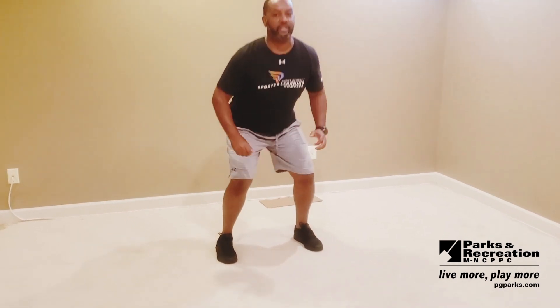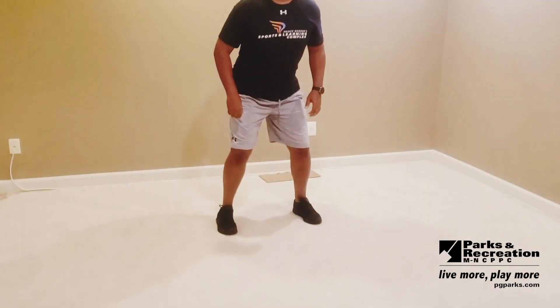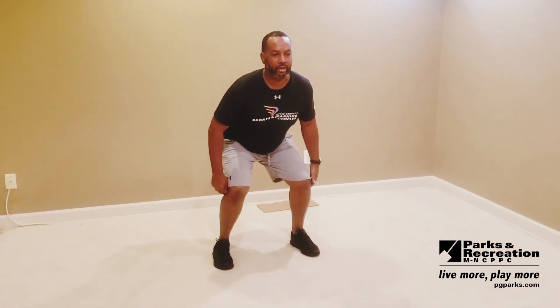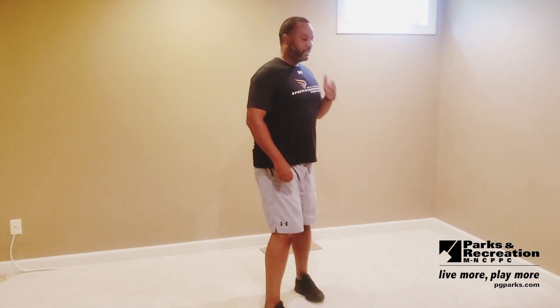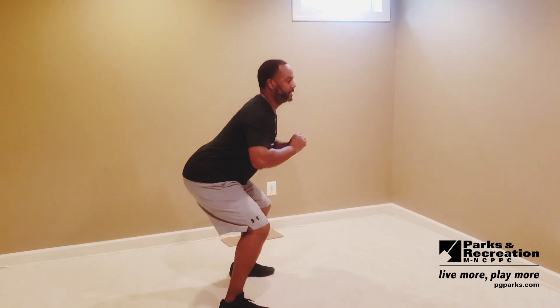You're going to push the hips back and then start bending the knees. Ideally, you're going to keep your chest up nice and high. As you go down, you're pushing back, bending those knees, and as you stand up, you're really pushing a lot of weight through your heels and driving your hips forward as you come up — really pushing back and standing up tall.